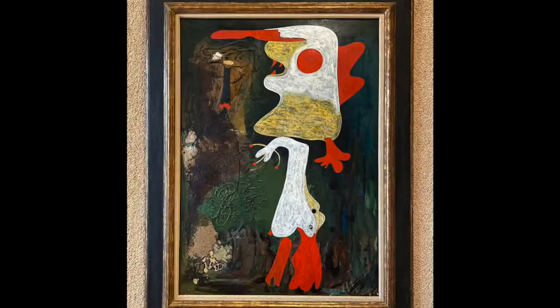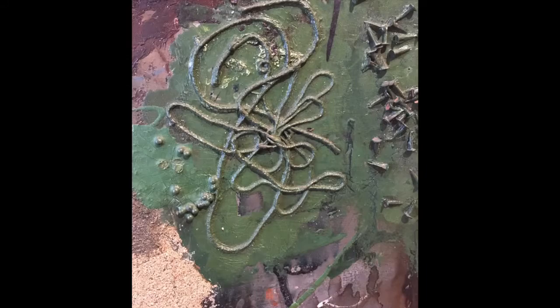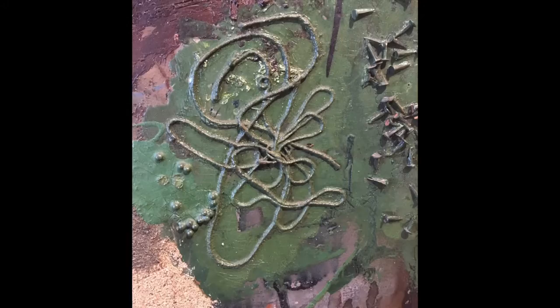At first glance, Moreau's Two Personages appears to be painted solely using oil paint. A closer look at the highly textured surface reveals that Moreau incorporated found objects into the painting: nails, ball bearings, cheesecloth, string, and sand.